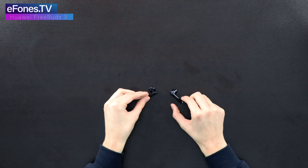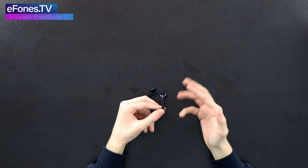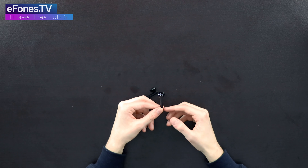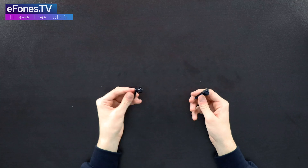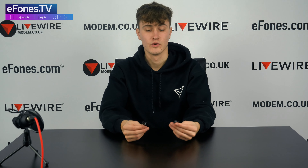You can double tap the left earbud to enable or disable Active Noise Cancellation. If you double tap the right earbud it will play music, and if music is already playing, double tapping the right one will skip the current song. You can also obviously listen to calls through them — they work just like normal Bluetooth earphones.